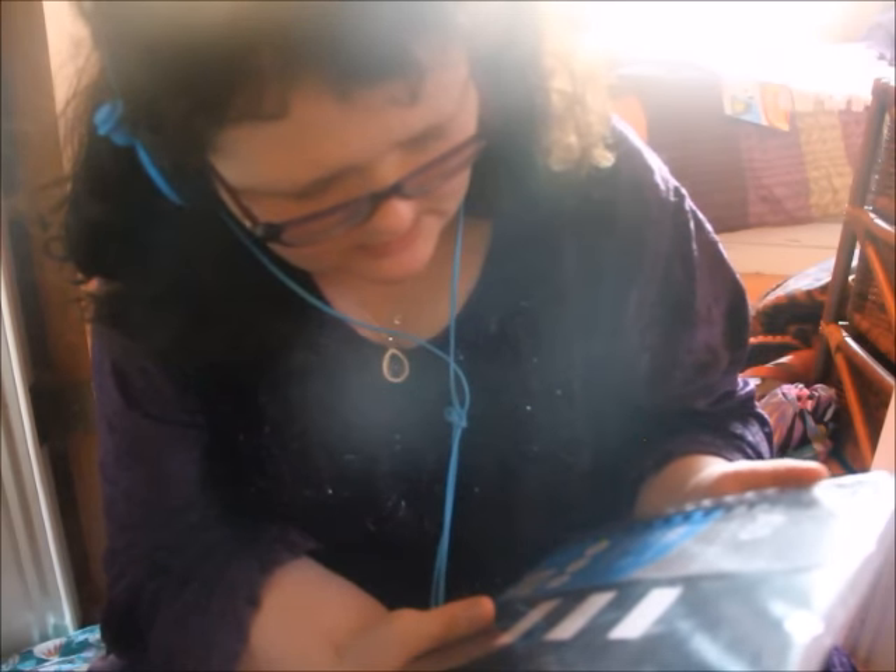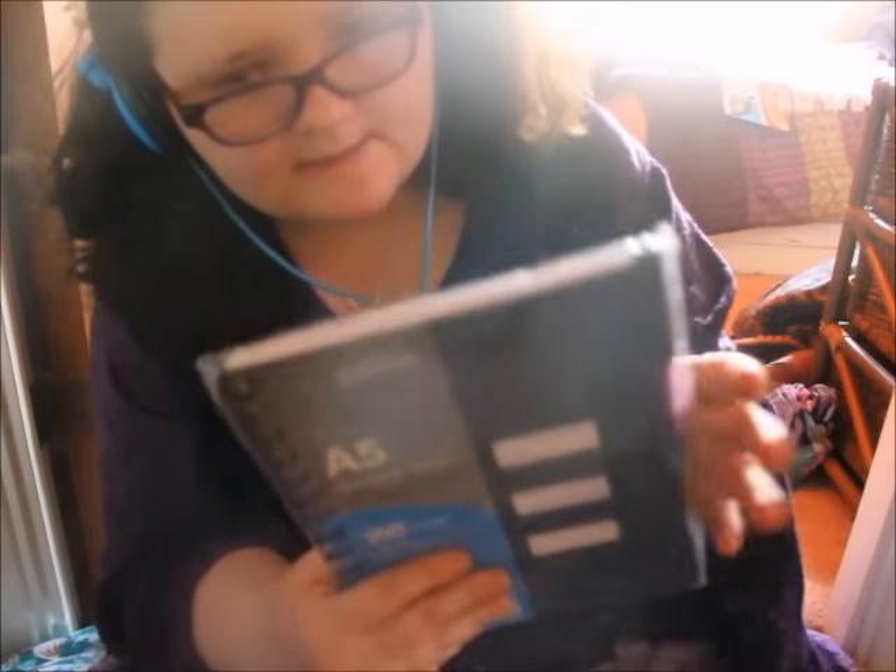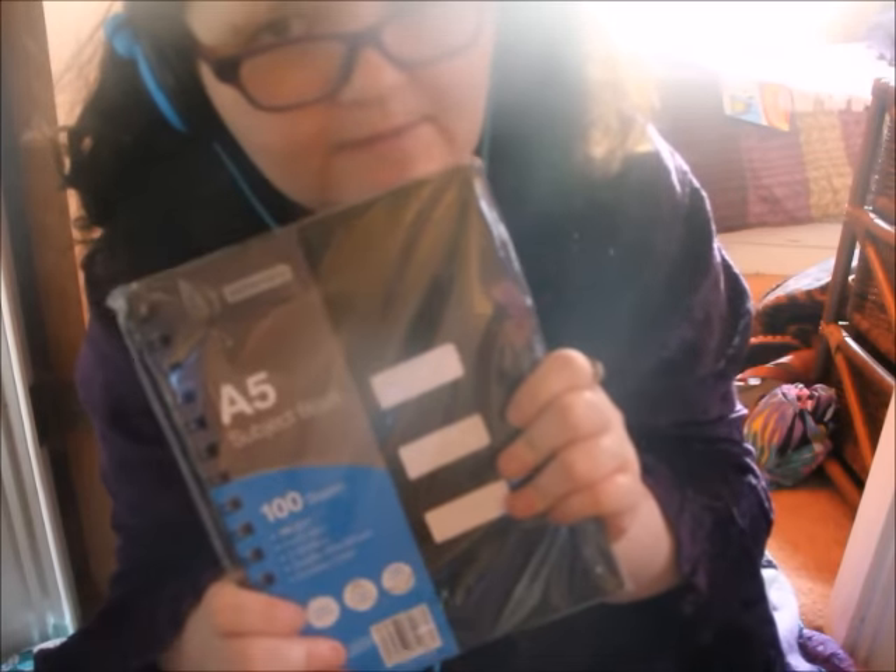Okay, next we have more of an office item — an A5 subject book, a hundred sheets, three dividers, double wire bound, durable cover, 70gsm, faint ruled. There's a hundred sheets, it's been unopened. A pound as well. Can I interest you in this? I'll put that in the not-having pile.